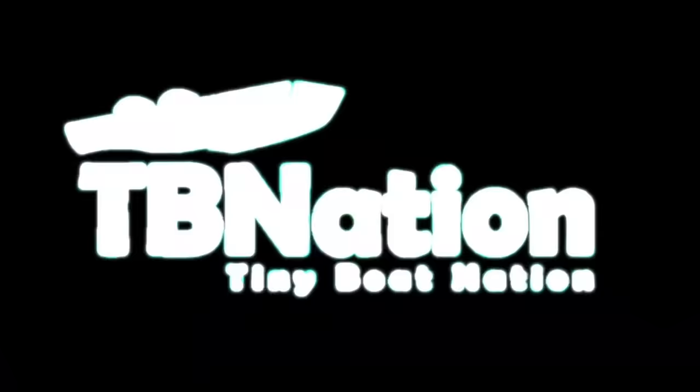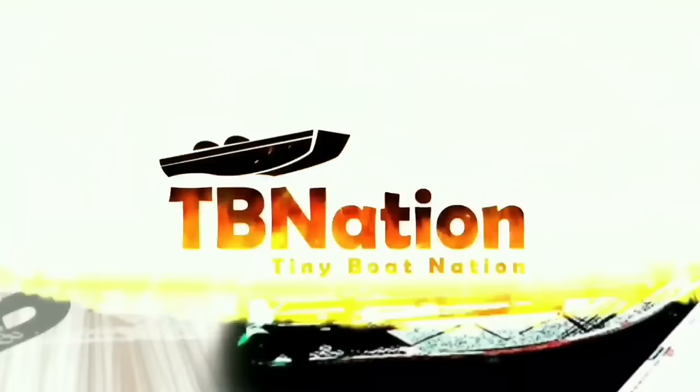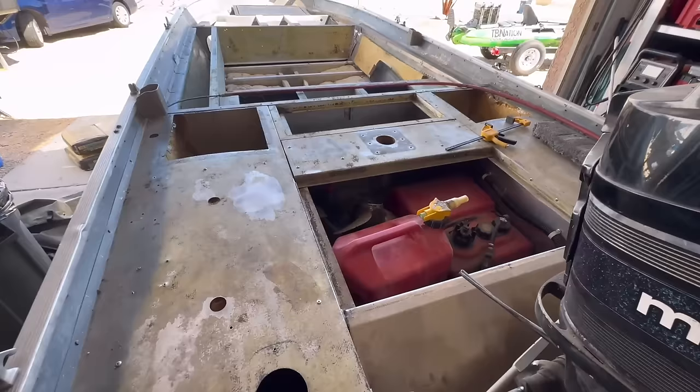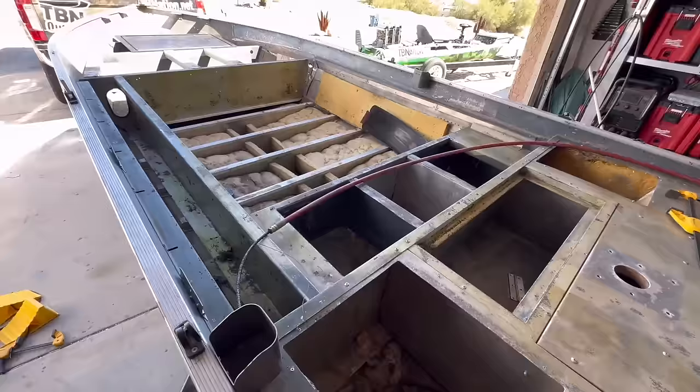Hey guys, if you made it this far into the video, it means you like something about it. So just please hit the like button and possibly comment on what you think is going on here. If you like these raw videos versus all the flashy stuff, I'd appreciate your feedback. I brought this junker into the garage because there's just no way we're going to do what I thought. The more we uncovered the carpets, the worse it got, and the more bootleggery you saw. You can hide a lot with carpet.